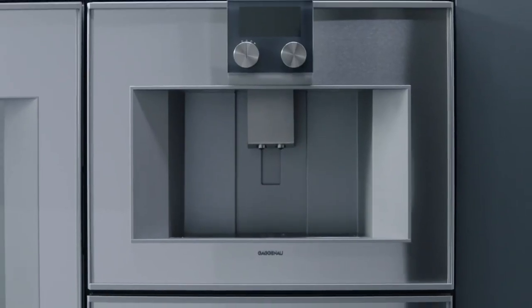The Gaggenau 400 series espresso machine. The difference is Gaggenau.